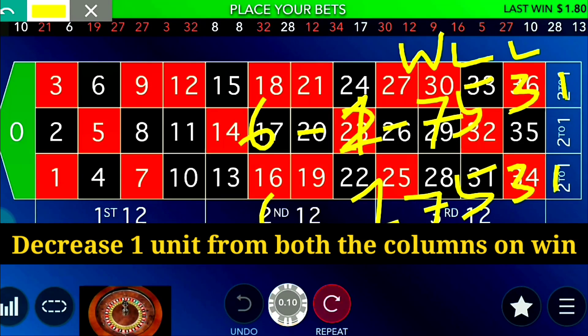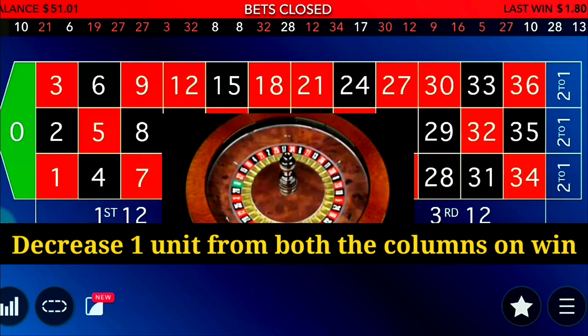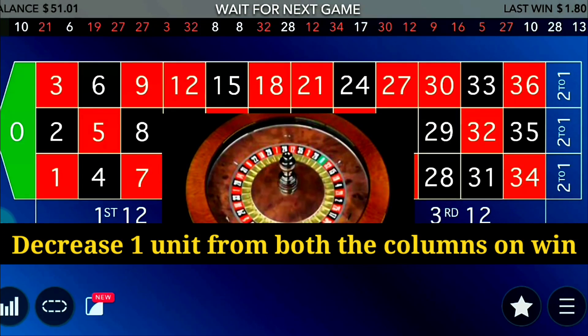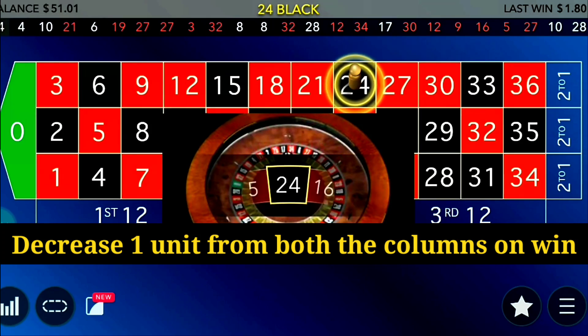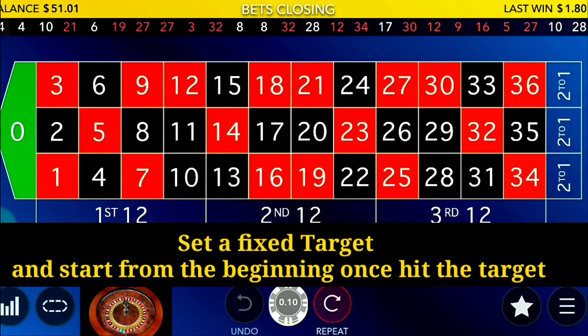Let me explain the logic behind adding two units after losses. The payback is two times your bet — if you bet one dollar on column one and win, you get two extra units. But when covering two columns, you only get one or two units back on total bets placed. Since you're getting less than you're risking, you need to add more than one unit to recover losses.